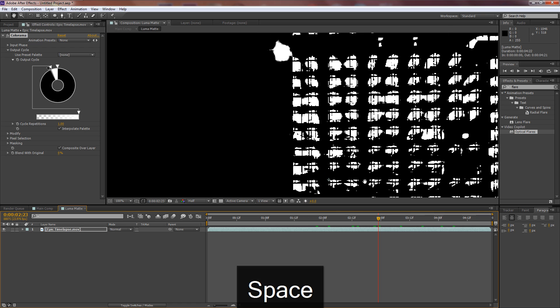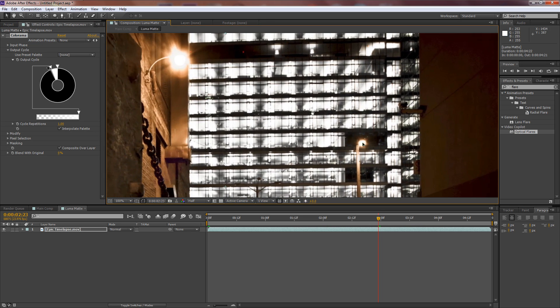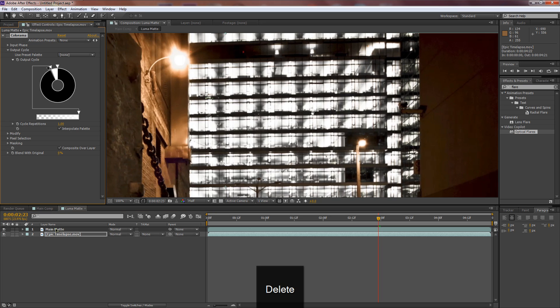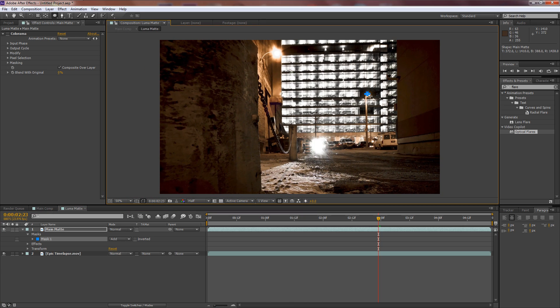Go back to the luma matte comp by double-clicking on it and zoom in. There are two main lights I want to isolate. Duplicate the timelapse layer with Ctrl+D and name the top one 'main matte' — the bottom is just for reference. Delete the Colorama from the reference layer. Select main matte — we want Colorama on it but we'll first grab the Ellipse tool.